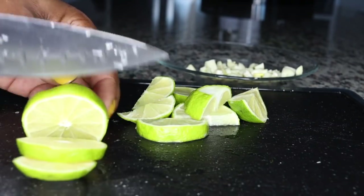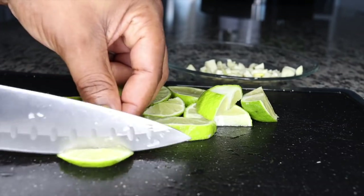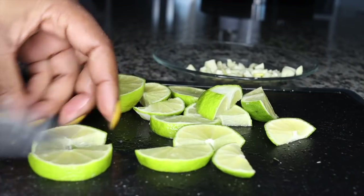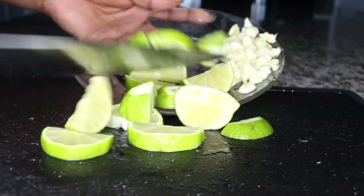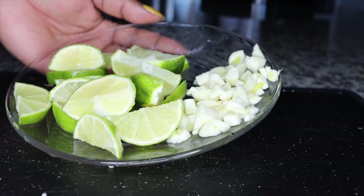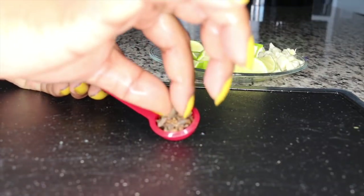Lime will help with cleansing, fat burning, detoxification, and boosting your immune system, plus it really helps you boost metabolism so you can flush out bad fats from your system. So these are two limes, just sliced and put aside. I'll also be adding a teaspoon of cloves.